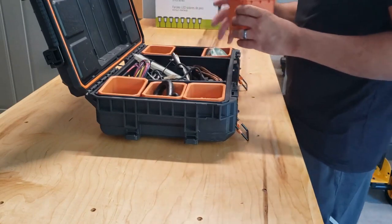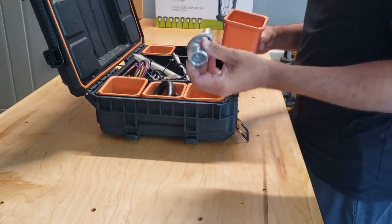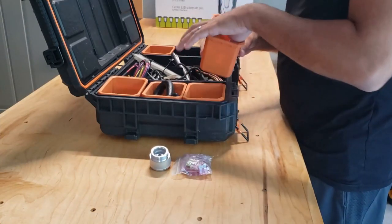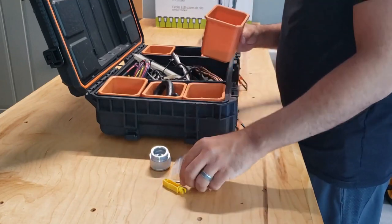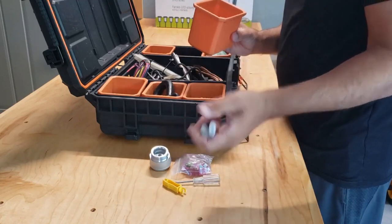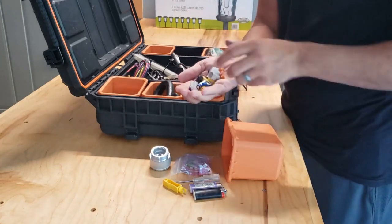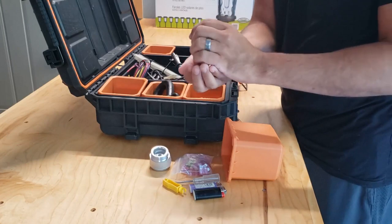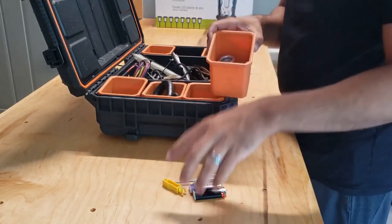In this compartment I have the spreader tool for changing the belt on the Can-Am, extra fuses, a fuse puller, a small screwdriver, some lighters, some electrical connectors if you need something, and some spare batteries.